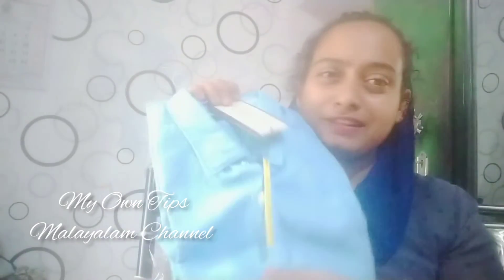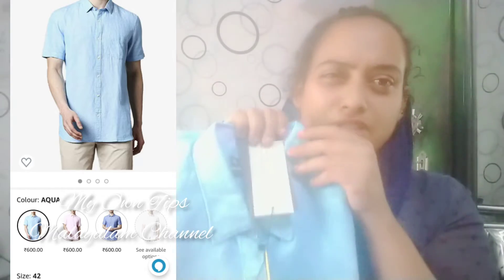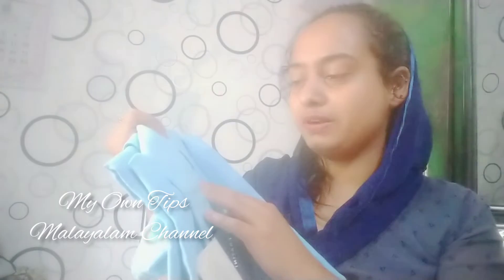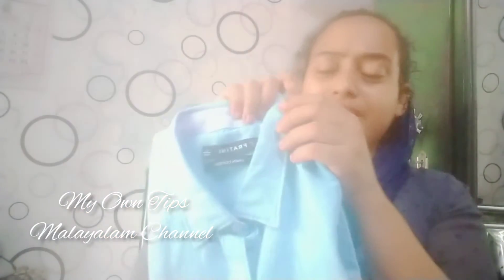I'll link it in the description box. Now, regarding the shirt — I use a permanent shirt and this is a very important material. I also use Lillian cotton. It costs 600 rupees; it is very soft and comfortable. I am also showing this black shade and a sky blue color.